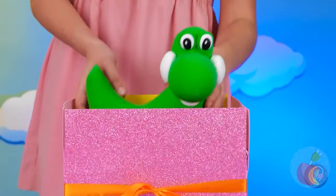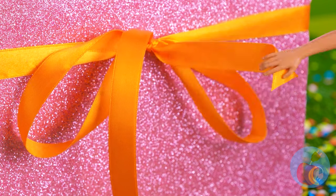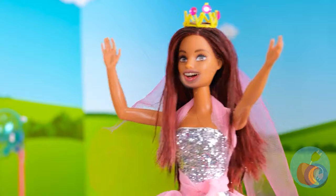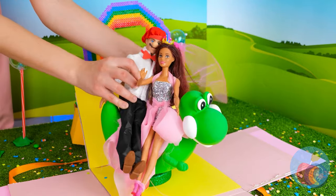Quick, put him in the box. It's time for the big unveiling. Surprise — it's Yoshi! So, who wants to go for a ride? Come on, he's a dinosaur built for two.